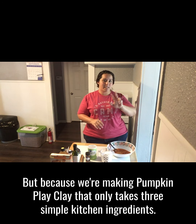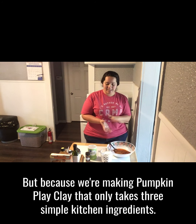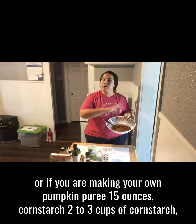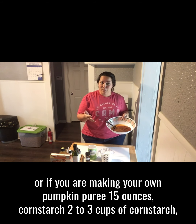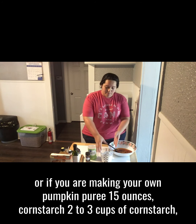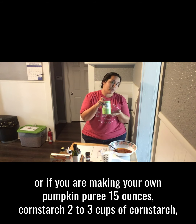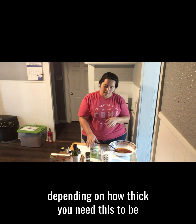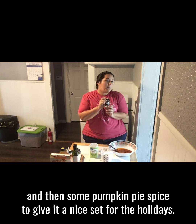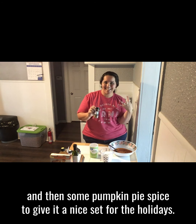It only takes three simple kitchen ingredients. First we've got pumpkin puree — a whole 15 ounce can, or if you are making your own pumpkin puree, 15 ounces. Cornstarch, two to three cups of cornstarch, depending on how thick you need this to be. And then some pumpkin pie spice to give it a nice scent for the holidays.